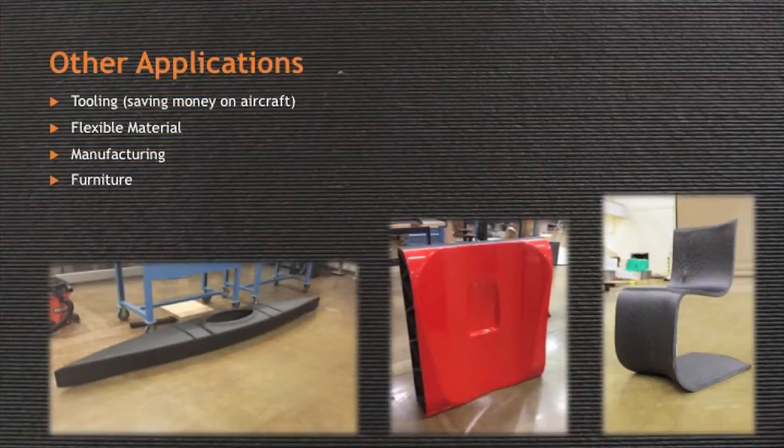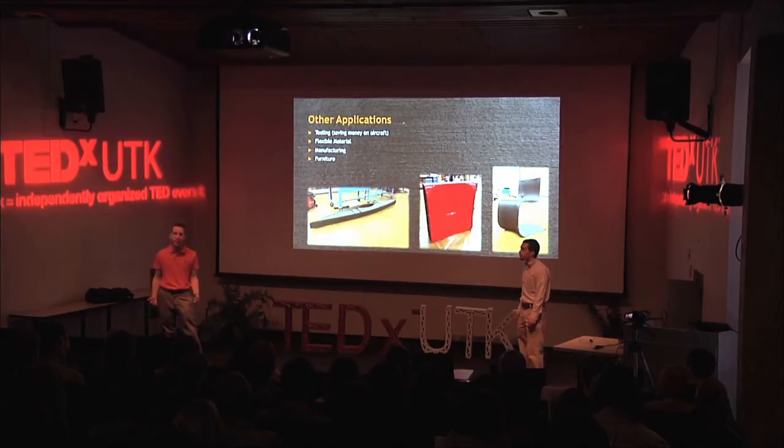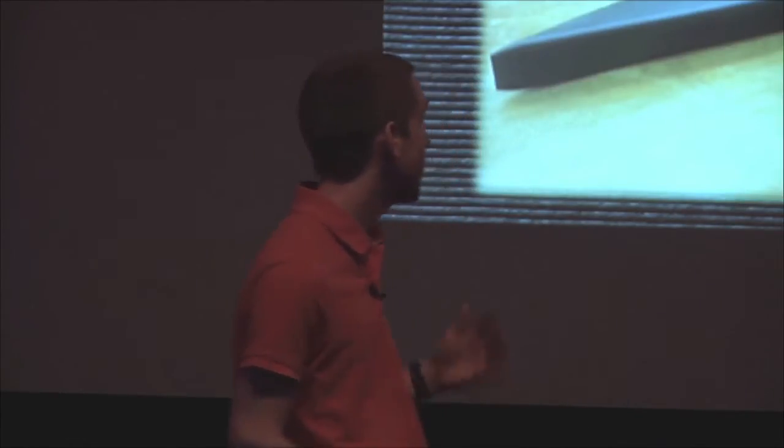While printing cars is really cool, that's not the only application for our technology. A big industry for us is tooling. Traditionally, the tooling market for making cars and airplanes is a multi-billion dollar business — this technology is outdated, very slow and very expensive. With our machine, we're able to make tools very quickly and very cheaply. As Andrew said earlier, complexity is free, so we can make a very complex mold with relative ease. In the center we have a mold of the Cobra hood — we were able to make that whole mold in less than a week and it cost just a few thousand dollars.